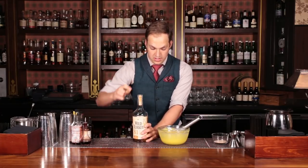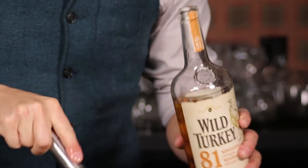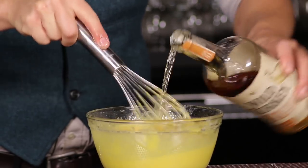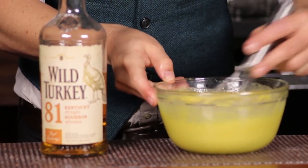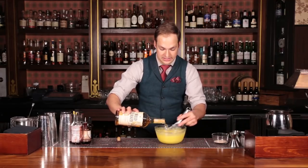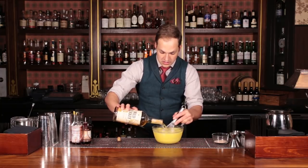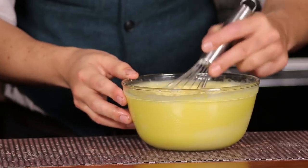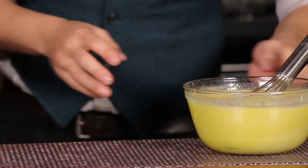The next step is we're going to gradually incorporate the alcohol, again continuously whipping. I'm not actually going to measure this — I'm going to eyeball it. It's 16 ounces, so I think I can get pretty close. The alcohol doesn't add any specific texture or consistency that we need to be concerned about. So just add it until you're almost there. Now we have our alcohol and our egg yolks — we're in good shape.